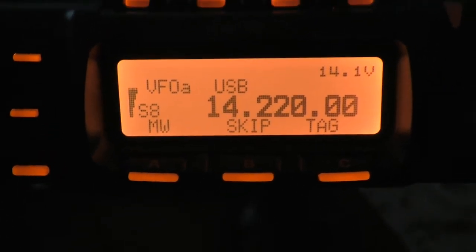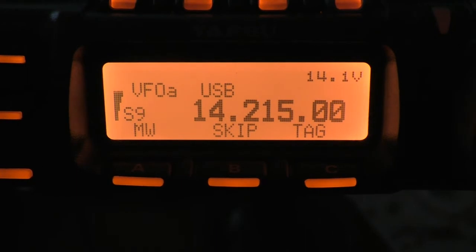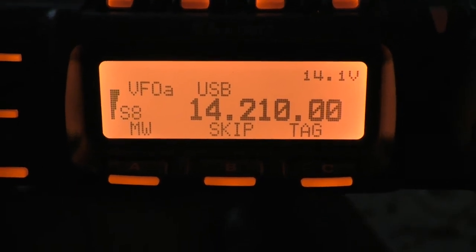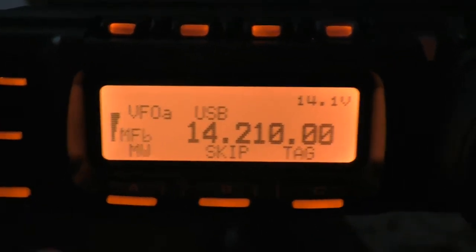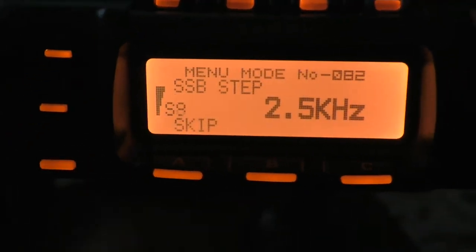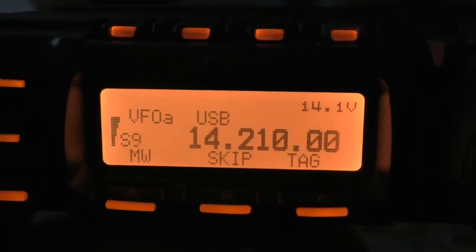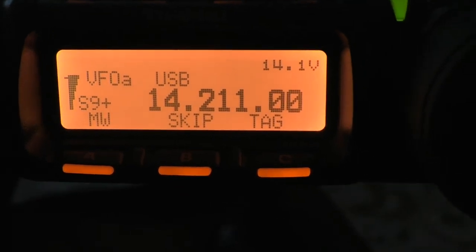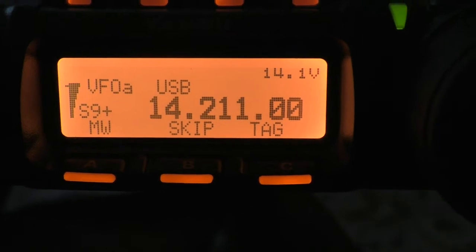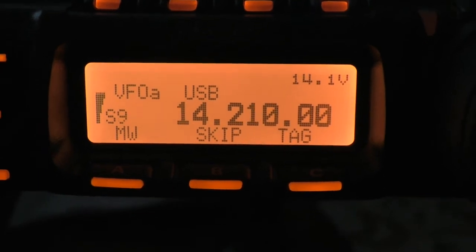You can set the step size individually for each HF band, and I thought that was really quite useful. So I'll just change that step size to 1kHz by pressing the Function key, then rotate the main dial to 1kHz and set that. Now when I adjust it, you can see that's changing in 1kHz steps, just like it does on 40m.